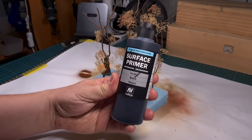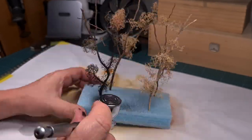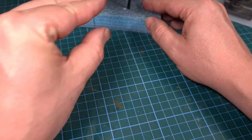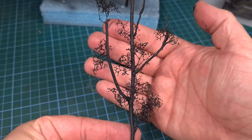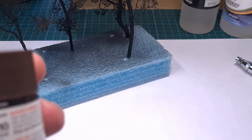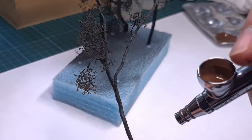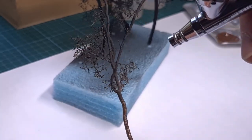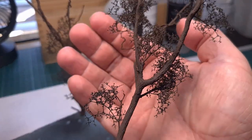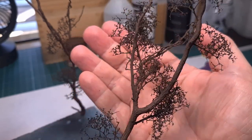Primer as always is Vallejo matte black and this is airbrushed onto the entire tree surface — the branches and also the seafoam. And there we go, ready and primed. This little tree is now ready for some color. The brown I'll be using is Tamiya XF10 flat brown and this is carefully airbrushed onto all the branches. I covered the entire tree with brown first and will later add the additional greens.